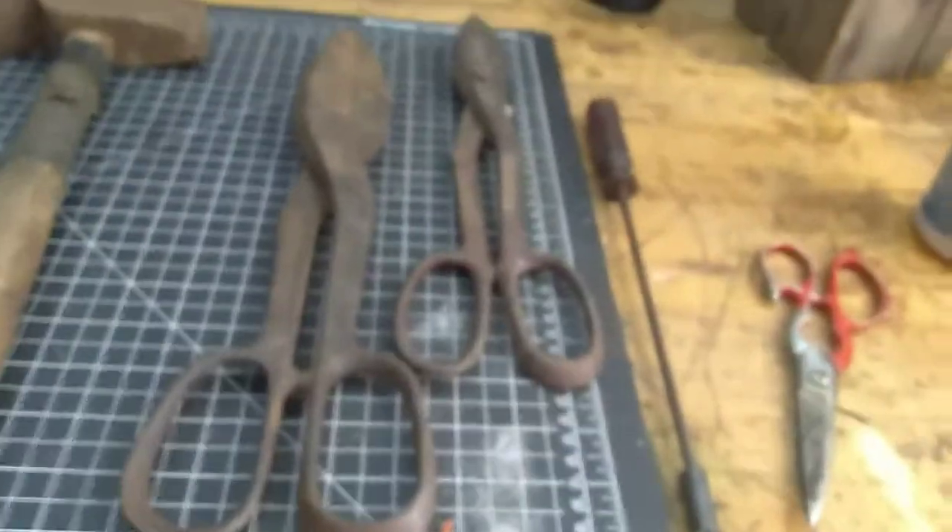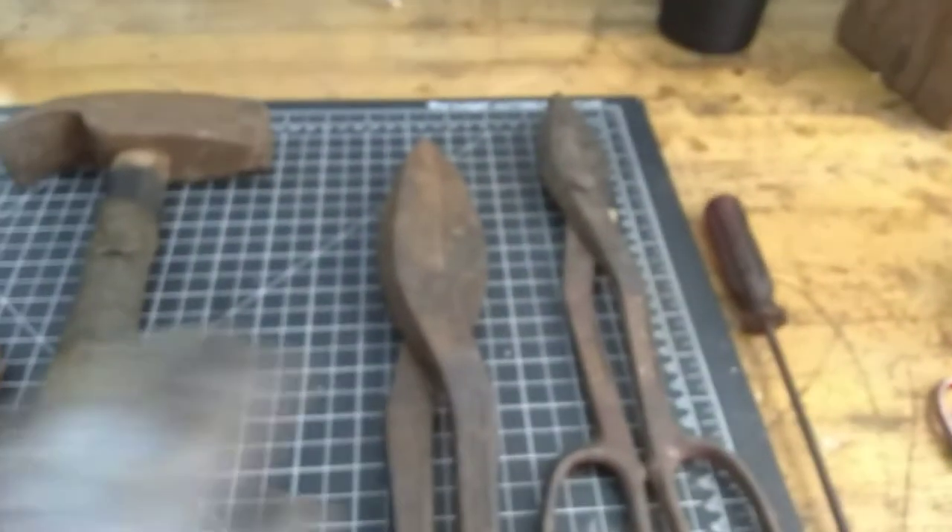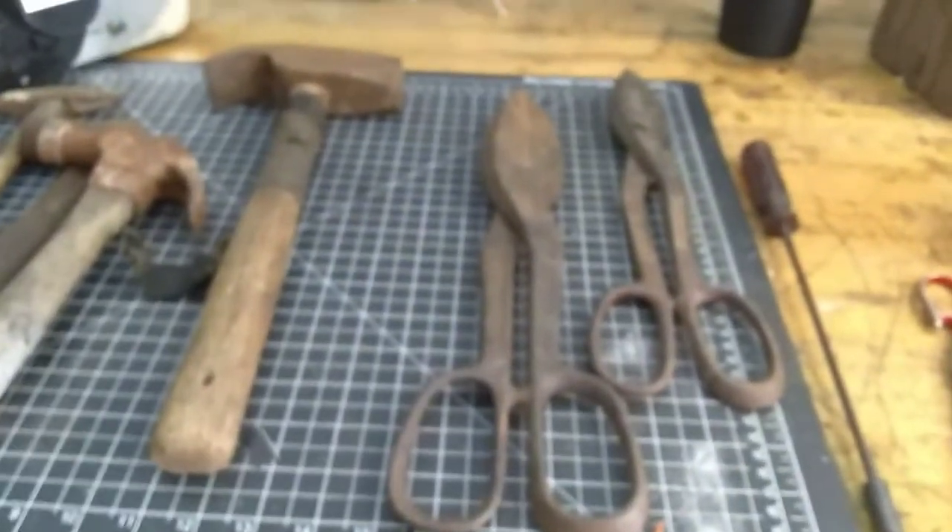Anyway, flea market finds, you guys. Hope you enjoyed it. CC Scraps, peace.